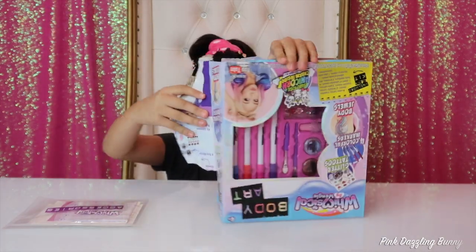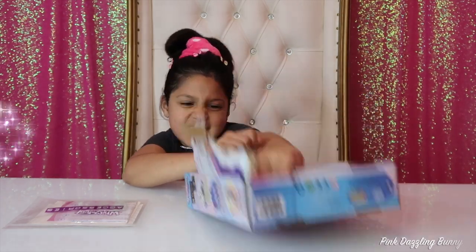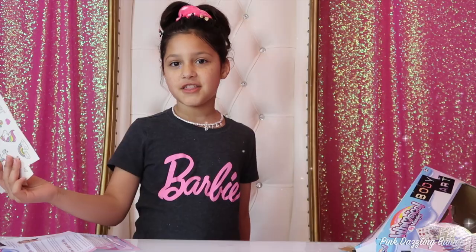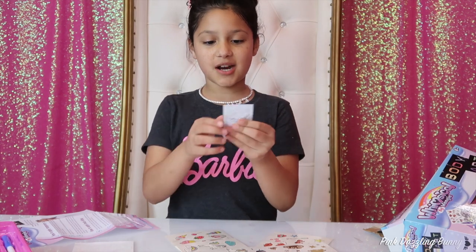Here are the instructions. These are the tattoo sheets. And this is our charm.